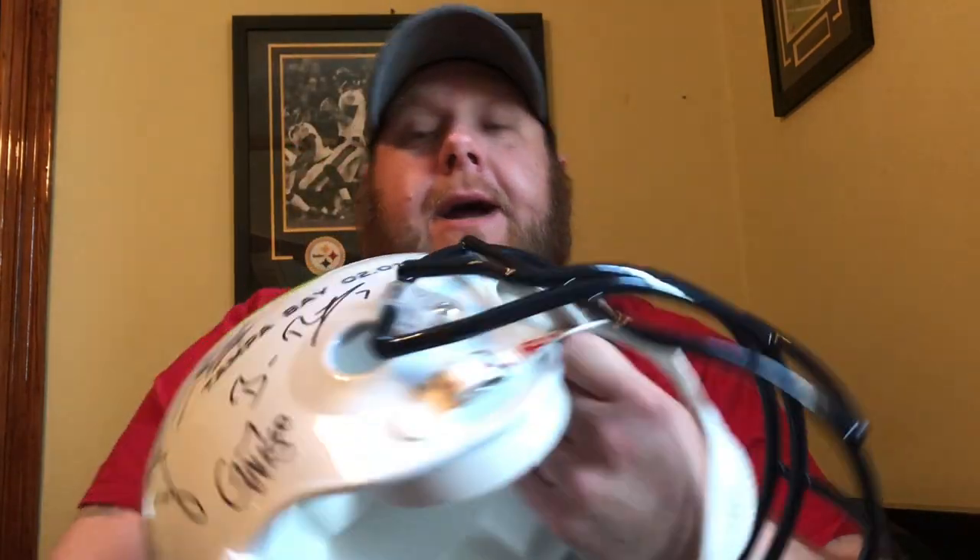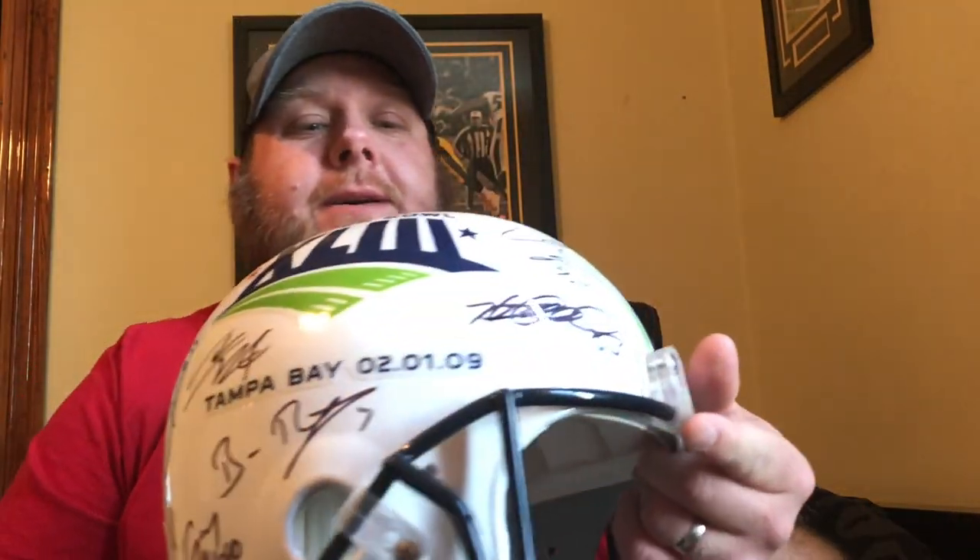What is up YouTube, it's Sideline back at you with another pickup. This is a Super Bowl 43 full-size helmet replica, autographed in black. Got an amazing deal on this — pretty much paid what I would have paid for the helmet alone, maybe a little bit more, and it came with all these autographs on it, so couldn't pass up the deal.